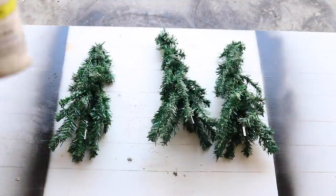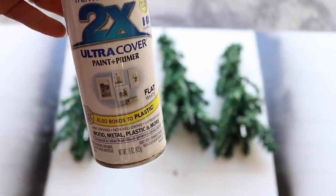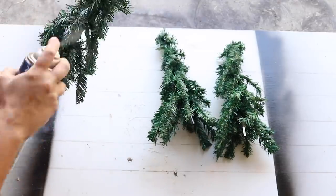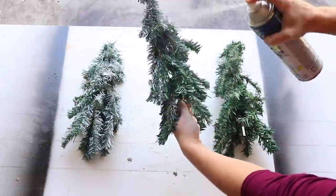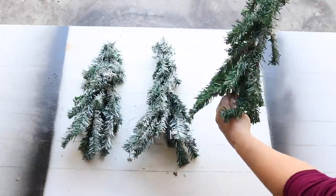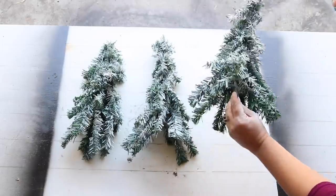The Pottery Barn trees aren't snow covered, but I'm going to go ahead and give my trees a little dusting of snow with some flat white spray paint. I'm just going to sporadically spray it onto the trees to make it look like they are snow covered, which I think fills up the tree a little bit more and makes them stand out just a little bit more as well.